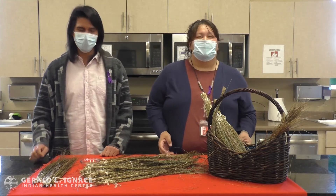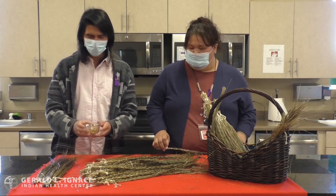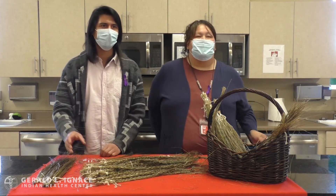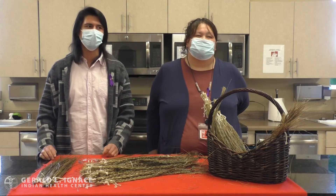Before harvesting sweetgrass, you always want to make sure that you take some tobacco and give it back to Mother Earth, and that's to give thanks to the Creator for giving us this sweetgrass.